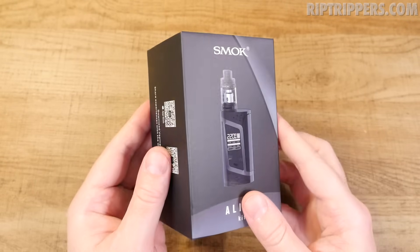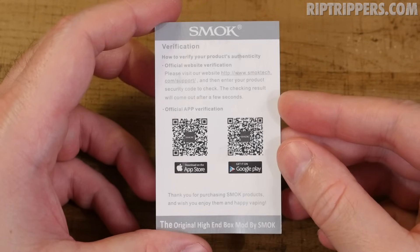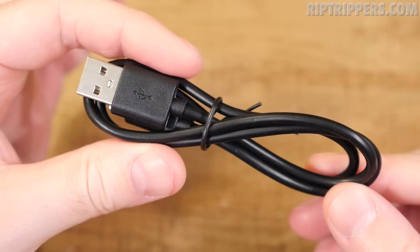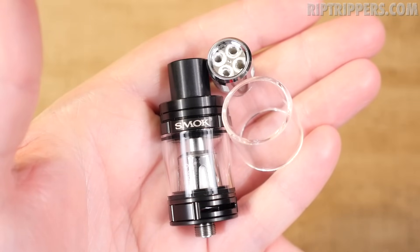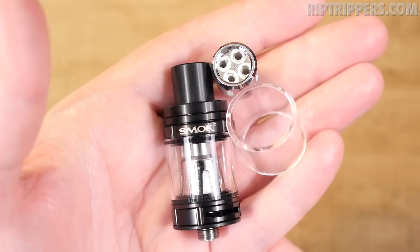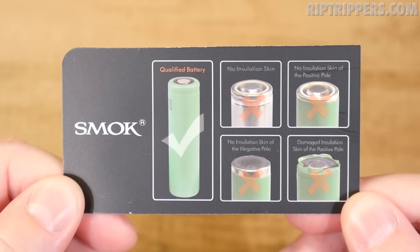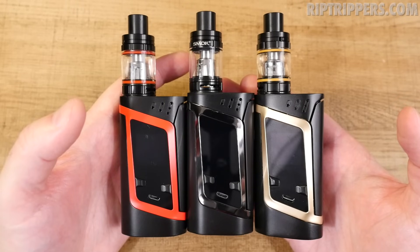Here's the packaging for the Smok Alien kit. Inside you receive an authenticity and warranty card, an alien mod, a USB charging cable, extra o-rings and a top seal for your tank, vape bands, a battery warning card, and a user manual. This kit also comes with a Baby Beast tank with a pre-installed 0.4 ohm coil head, an extra 0.15 ohm octuple coil head, and an extra glass tube.